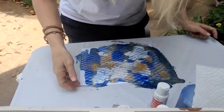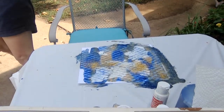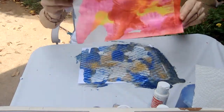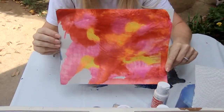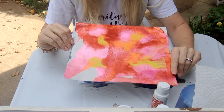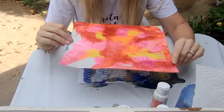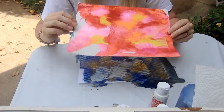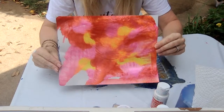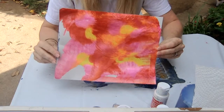I would like to show you some other pictures that I made and see if you can guess what colors I used. Here is one — can you guess what colors I used? If you said red, you're right. If you said yellow, you're right. And if you said pink, you're right. But if you said orange — nope, I did not use orange. These colors mixed together to make orange.